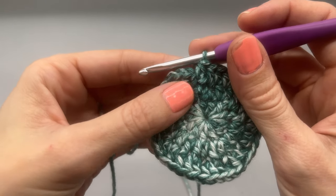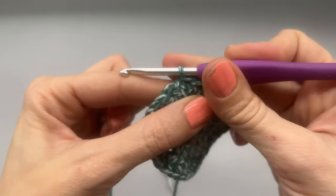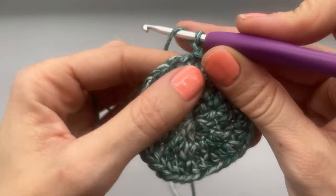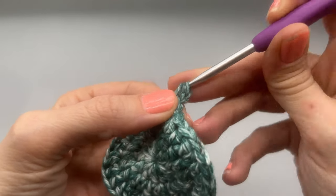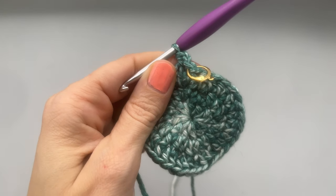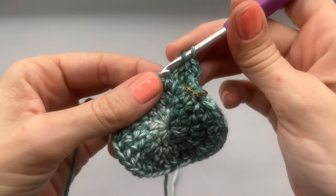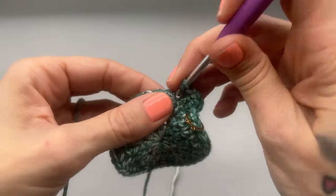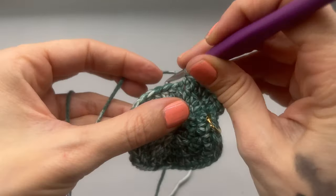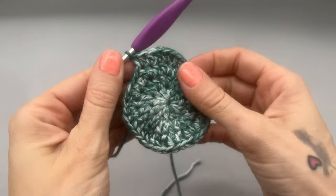Moving on to round four, we're going to slip stitch into our first stitch and chain one. At the end of round three you should have had a total of 36 stitches. At the end of round four we're going to have a total of 48. We're going to work one half double crochet into our stitch, then one half double crochet into the next stitch, and then into the following stitch place two half double crochets. That's the repeat. At the end of this round you will have a total of 48 stitches.